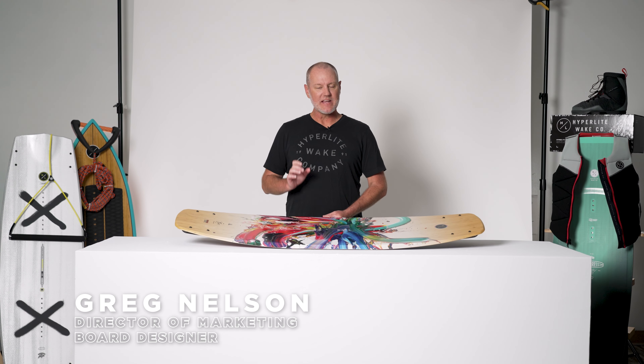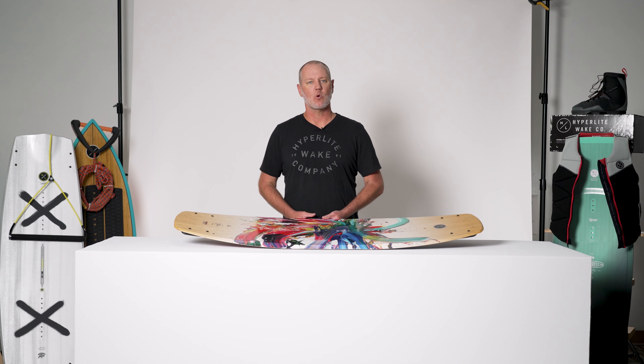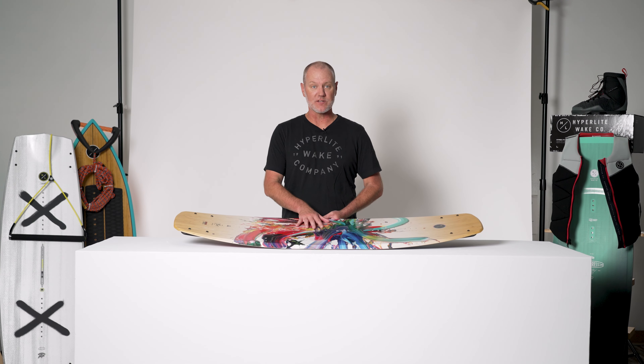The Hyperlite Prism — an easy-to-use board for all ability levels. Whether you're new to the sport or taking your tricks to the next level, the Prism has you covered.